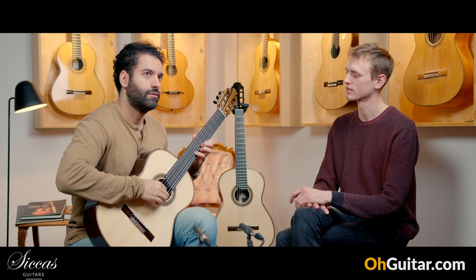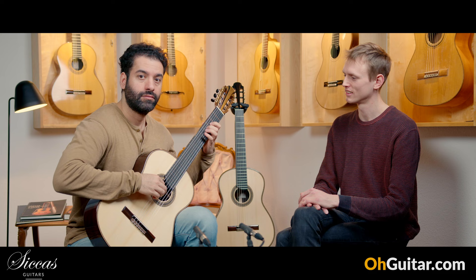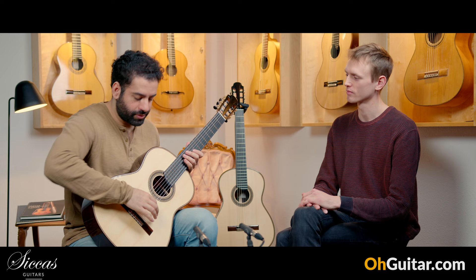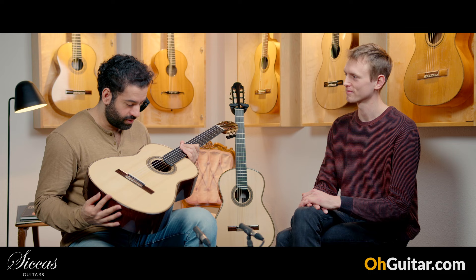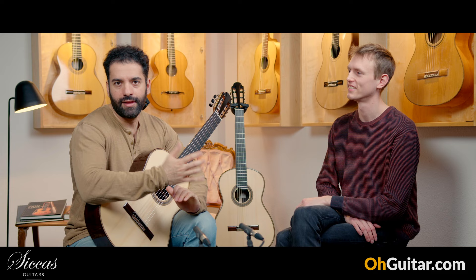It's also very well balanced — from trebles to basses, very even. You don't hear a big difference suddenly. In terms of loudness they have nearly the same; the basses are always a bit louder but overall the balance, the power, and also the color of the guitar are really good. Great job — congrats. Maybe I'll play a bit longer piece on both guitars and then we can finish the experiment.